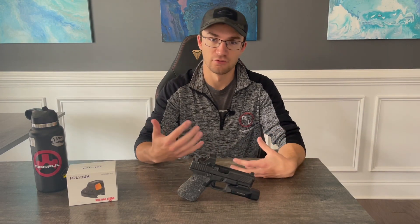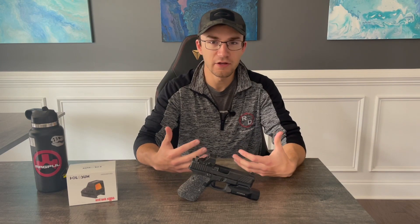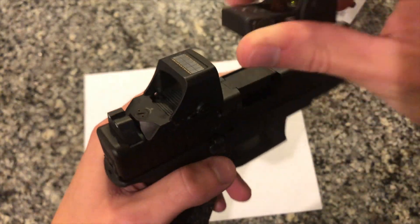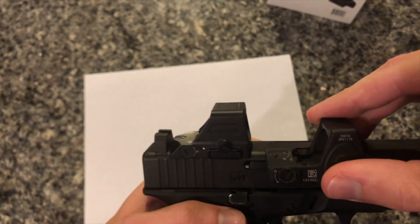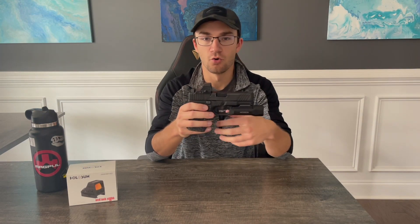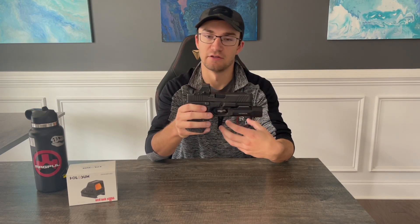I figured it'd be a good time to go through my full review of this optic from Holosun, which would include a general update on the condition of the optic and my overall experiences with its longevity and performance over the past 14 months. Back in October last year when I first got this optic and had it for about two weeks, I did a first impressions video where I talked about the main features and compared it to the Trijicon RMR. So definitely check it out if you want to know more details about all the different features this optic has to offer.